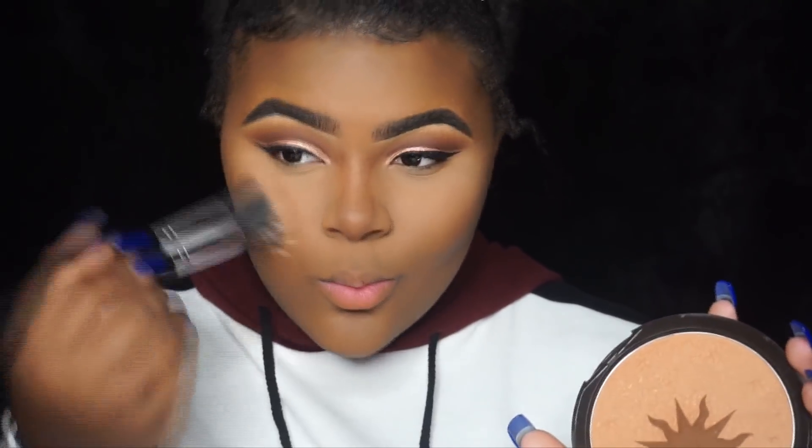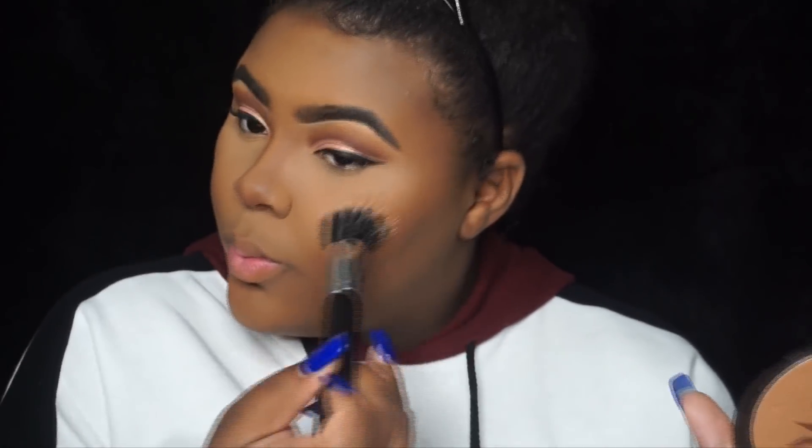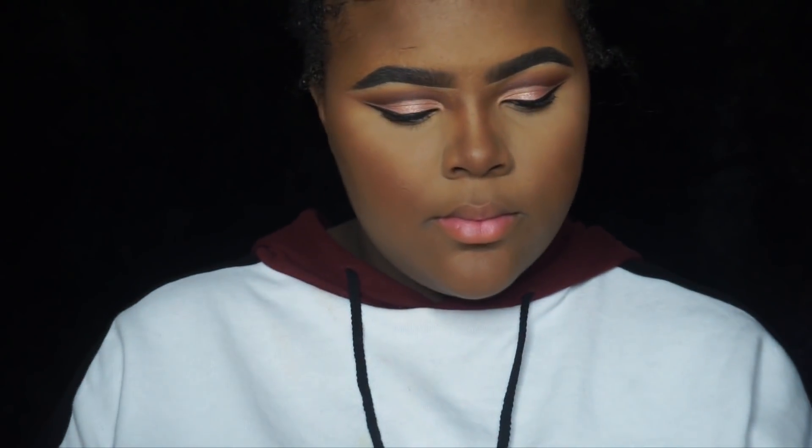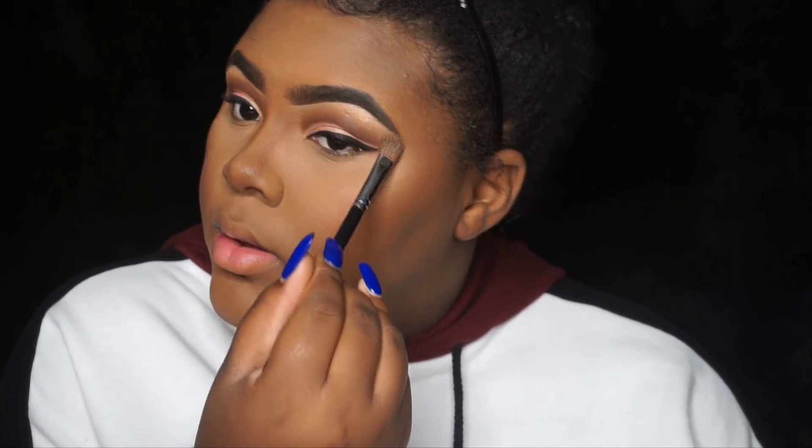Then I go in with my favorite bronzer — I'm not sure of the name right now since I'm recording this voiceover in the car. After that I apply my blush: this is Sweetest Cocoa blush by MAC, just placed on my cheeks. Then we highlight — this is the Anastasia Beverly Hills highlighter palette collab with Nicole Guerrero. I use shade 143 to highlight my brow bone, tip and bridge of my nose, cupid's bow, and cheekbones.